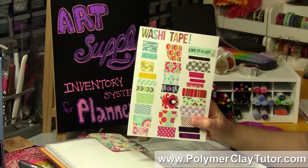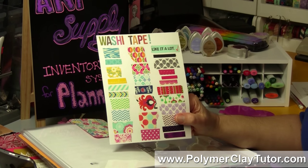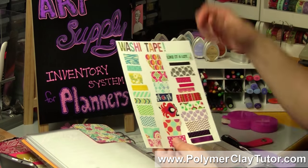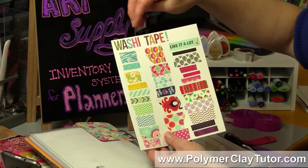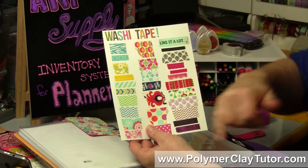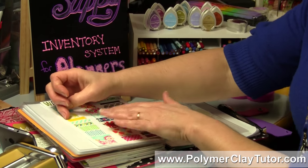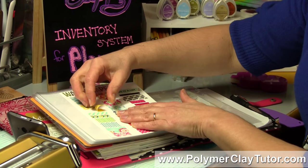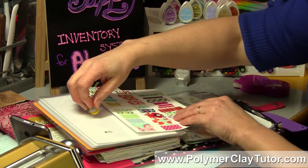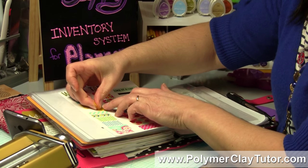Washi Tape is another one of those things where you can have a whole bunch of different patterns, and sometimes it goes on sale and you think, do I have any of that? I took a piece of card stock, cut it to fit my pocket page, put a cute colorful label at the top, and then ripped out little sections of Washi Tape and stuck them on there on both sides. The cool thing about Washi Tape is it's very repositionable — if I run out of a color I can just take it off, or move it to show I desperately need more of that one.